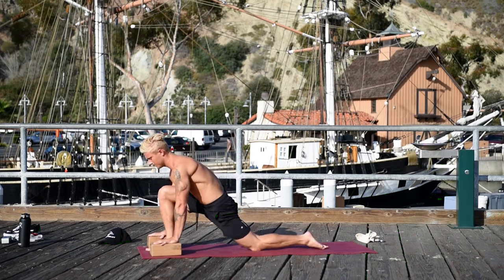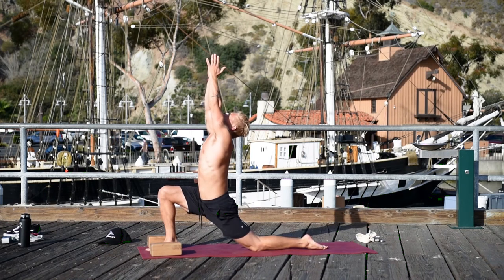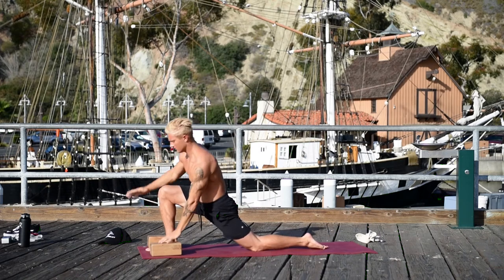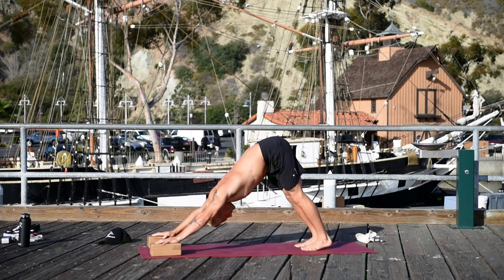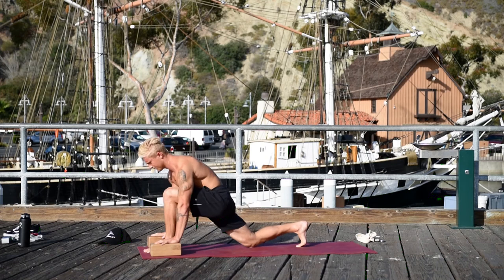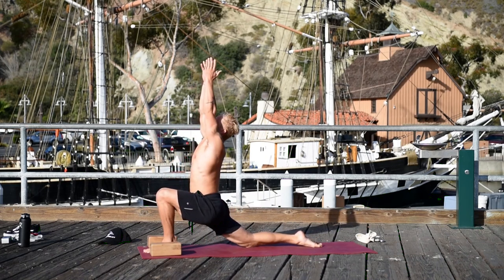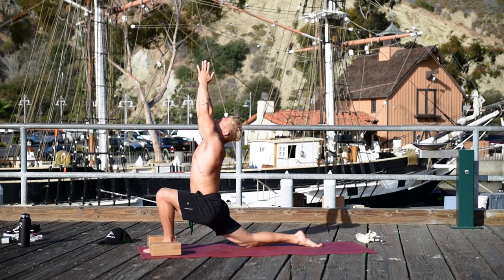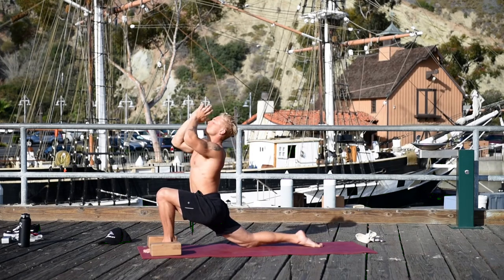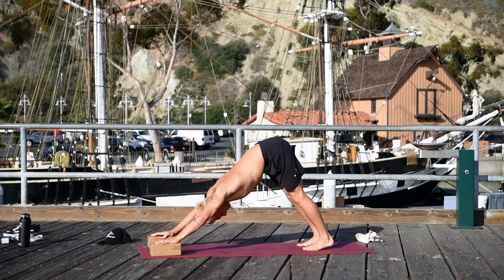Step the right foot between your hands, lower your knee, and come into a low lunge. Inhale, reach your arms up. Bring your palms together, look up at your thumbs, and arch your back. Lower your hands, step back to down dog. Step the left foot between your hands, lower your knee — low lunge. Inhale the arms up, bring the palms together, look up at your thumbs and arch back. Bring your hands down, step to down dog.